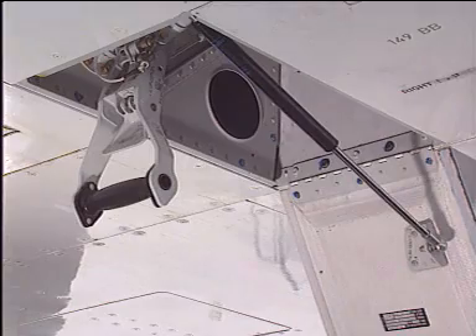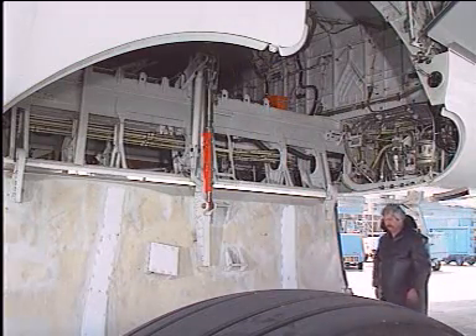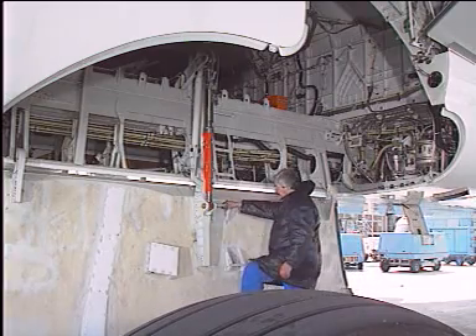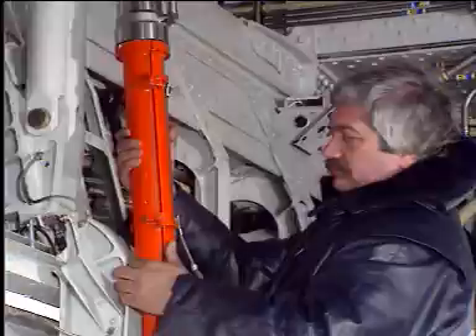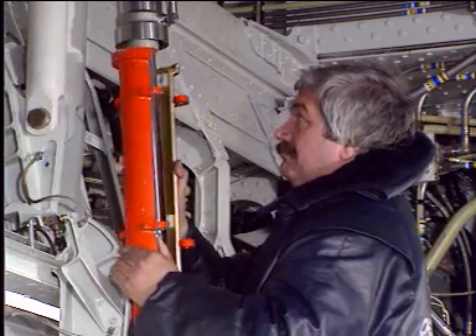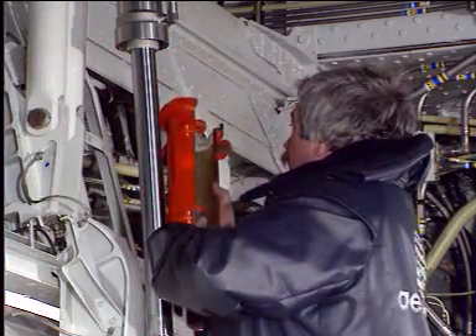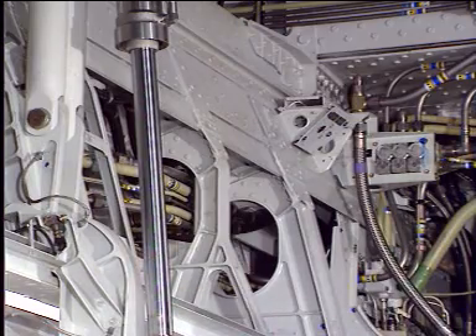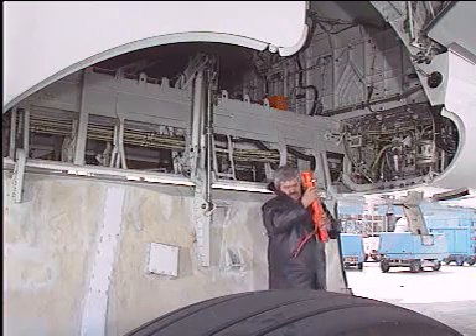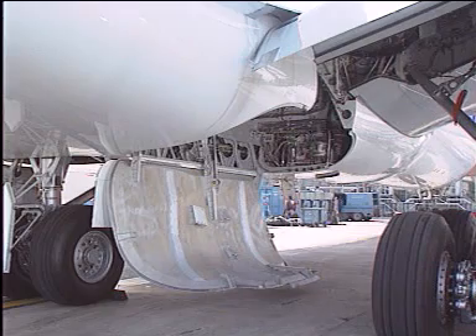On the ground, make certain that the ground door opening control handle is locked in the open position. Remove the safety collar from the actuating cylinder of the door. Make certain that the door travel ranges are cleared.